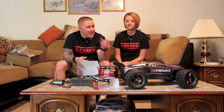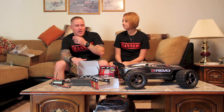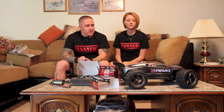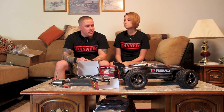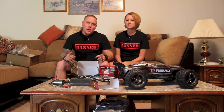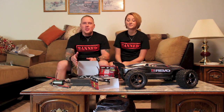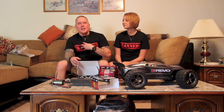1/8 scale E-Revo brushless — it's gonna be fun. I'll be looking forward to some bashing videos. I don't think we've ever done a bashing video on this. No, because it was never fast enough. We've had it for so long — this is the first car I ever drove. Just to mention, we're both wearing these band shirts — you can get them through Average Joe's.